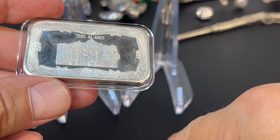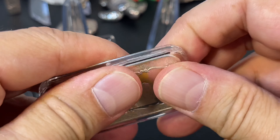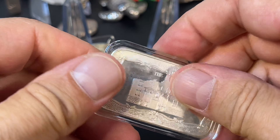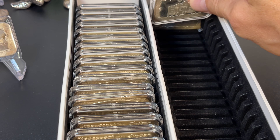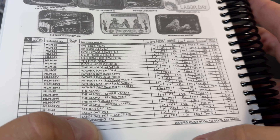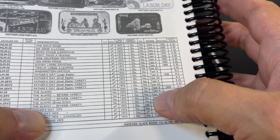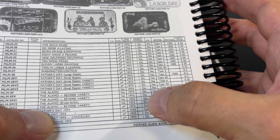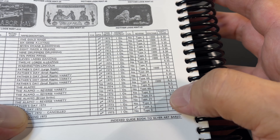That fits a lot better. It's in there. Here are the Alamo — different varieties, reverse variety. I've got Type 4 again. But look at the mintage: only 1,000 of the regular Alamos. So I'm guessing there's less of the varieties — or is it 1,000 total? Who knows.